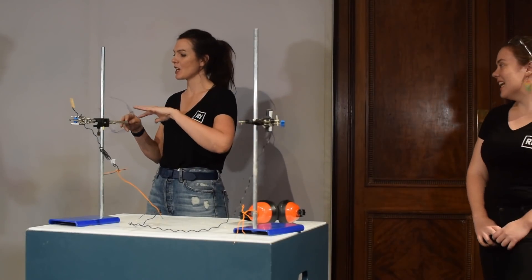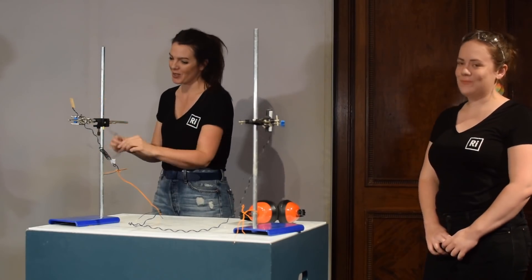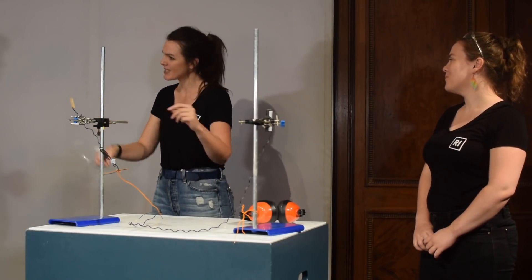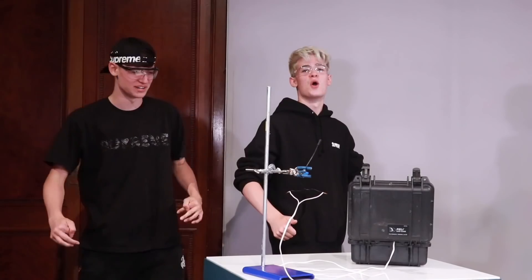We're basically going to be doing a whole load of demonstrations, and we'll take you through — obviously you'll be doing them — how to do them step by step, and we'll explain a little bit of the science behind them as well. Amazing, I can't wait!